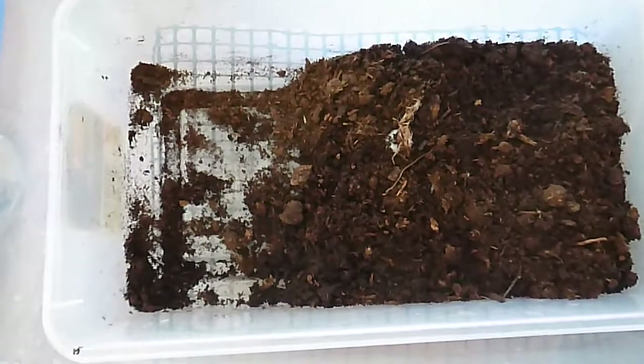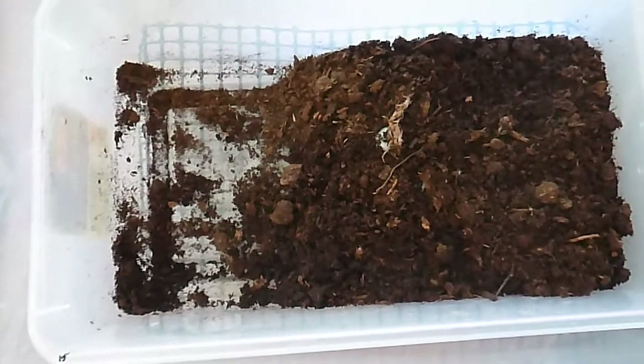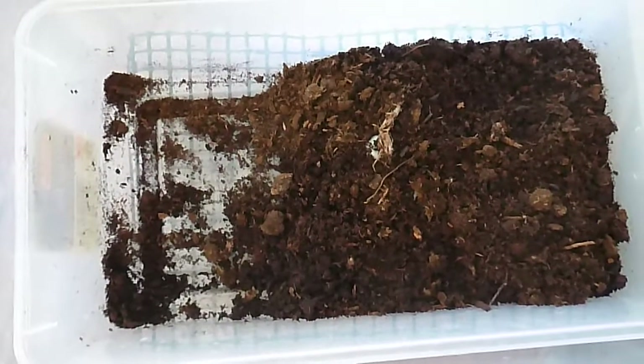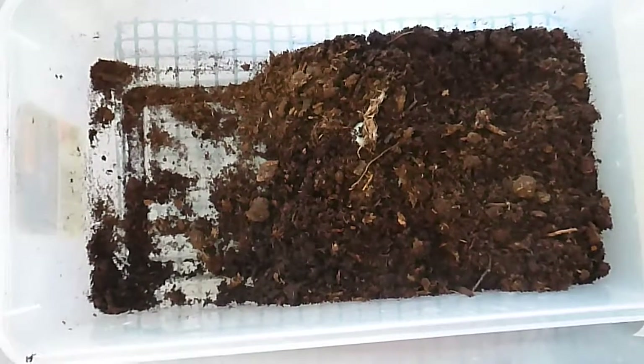If you have any questions about box turtles, I'll give you my opinion — just put them down in the comments. Have a good day!